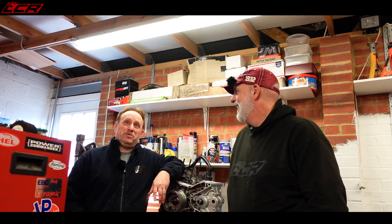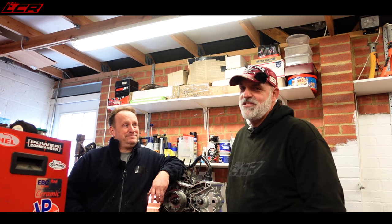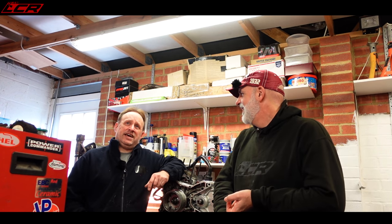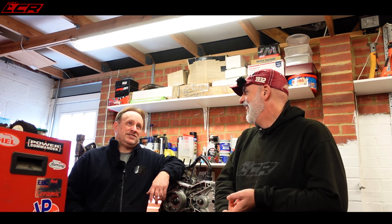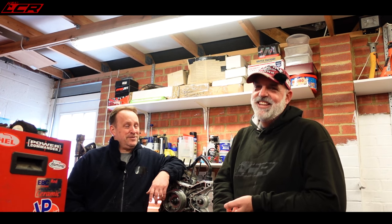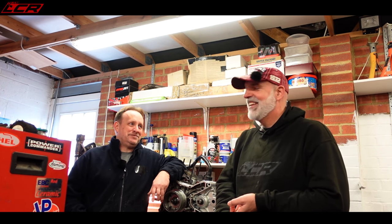The first one he took apart would have been 2009. He's worked on Panigales, 1098s, 999s, 749s, 998s, 916s, 996s, 748s — if it's a Ducati, he's done it.